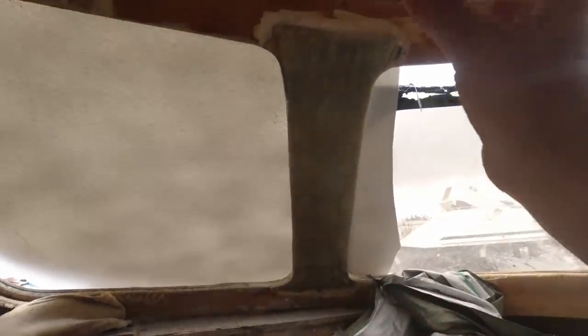Some days things go well, some days not so well. It kept getting rained out today, so I couldn't get a lot of good footage, but I did manage to start the initial cutout for the window. Now it's cut a little oversized so I can trim it down.